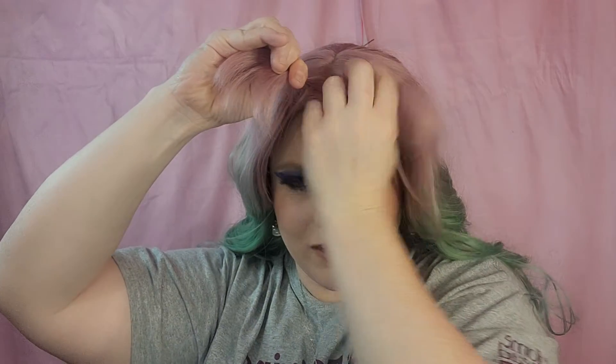We'll probably need to trim up the bangs a little bit. Our bangs are tucked underneath, so we're going to have to get them out. We're definitely going to have to trim up these bangs a lot because they're all in my face. Let's try to side part these bangs maybe.